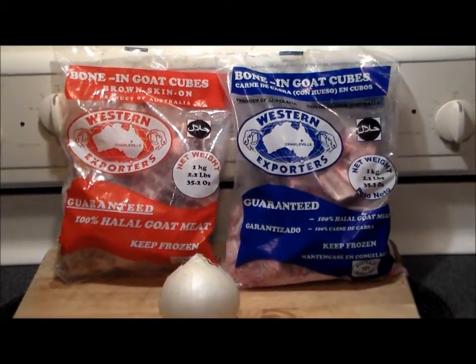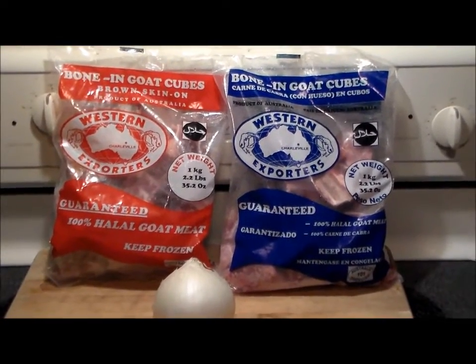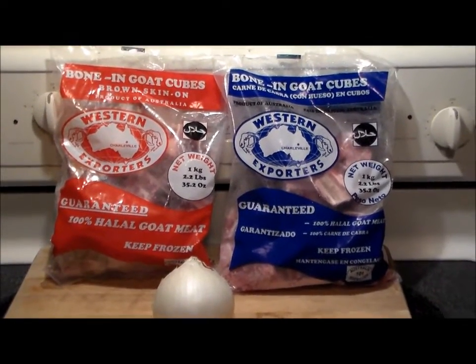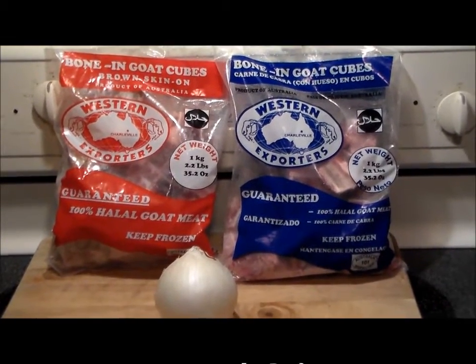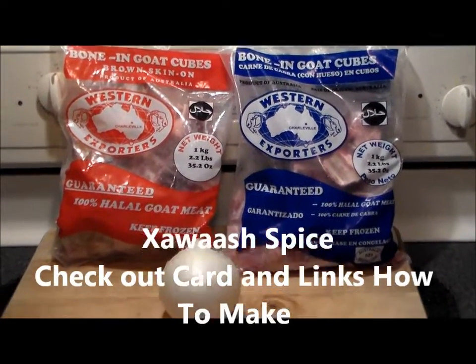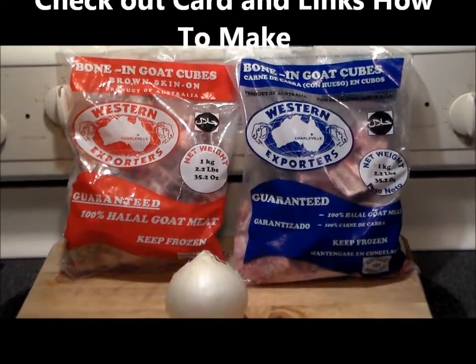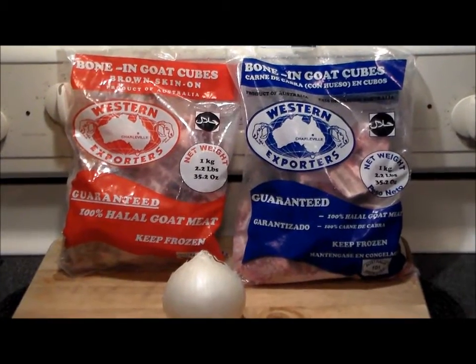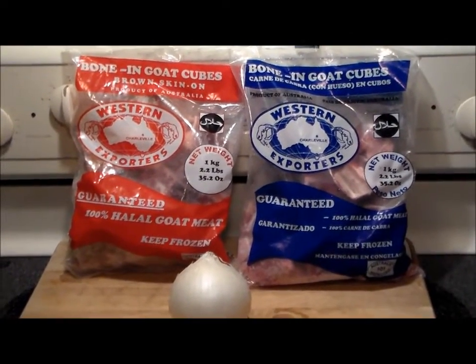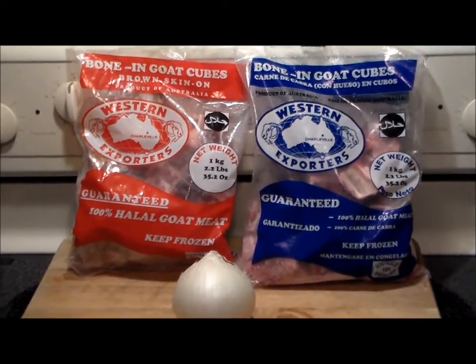Hello everybody, welcome to the Hacienda, Ribbit here. Today we're making some Somalian inspired pitas with goat meat and I'm going to use the Hawash seasoning spice to flavor this. Hawash is the traditional Somalian seasoning. I'm going to make it off camera because I've already made a video of that — you can look it up. I'm going to show you how we're going to cook the meat and make the pitas, so stick with me.